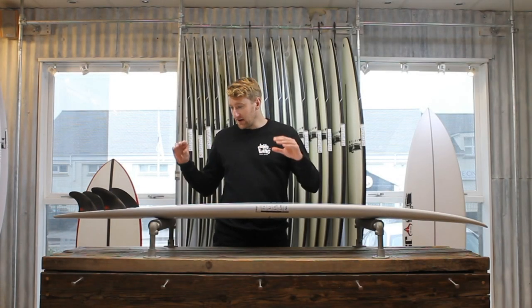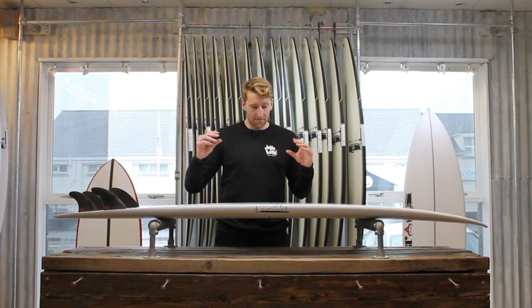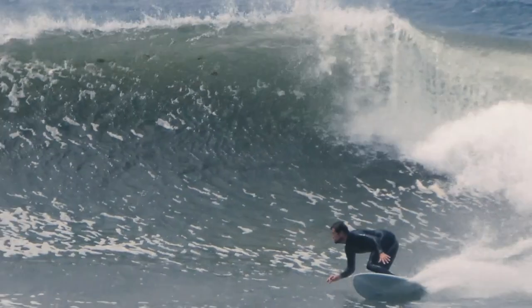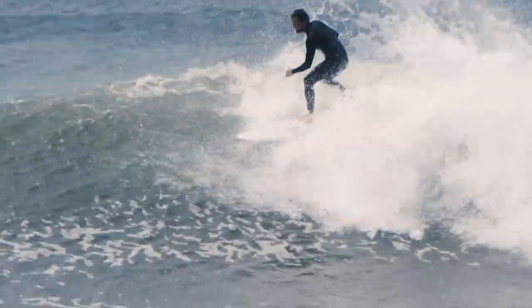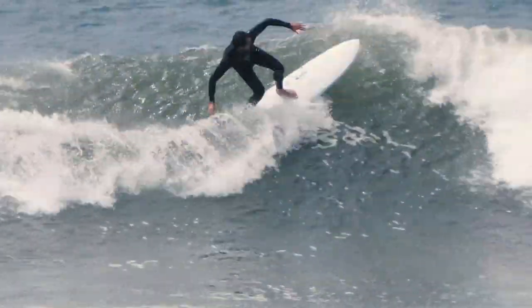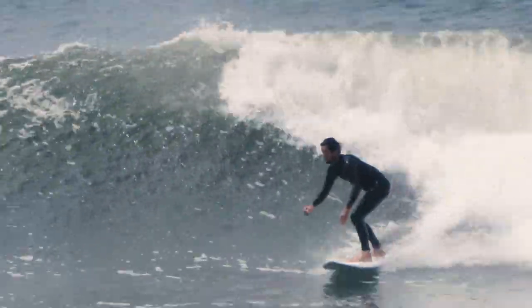That tail's really nicely refined. The foam is kept right out of the rails, so you've got foam in the centre of the board but the rails are kept nice and sharp. They're going to be really sensitive when you get this board on a rail, and hence why you can see it's going to have those really high performance capabilities.